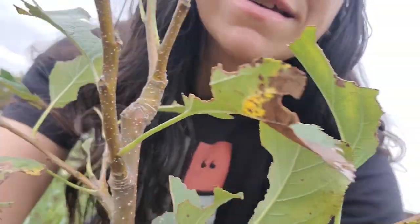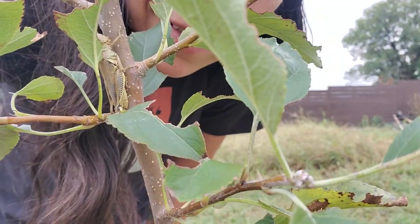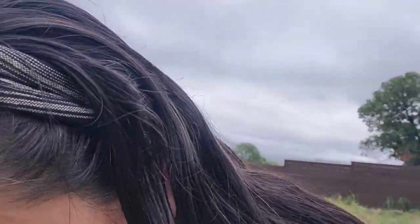It's had some little grasshopper friends, and — oh, I'm standing in ants, sorry about that. Those grasshoppers have been harassing my tree. Ow — ants.